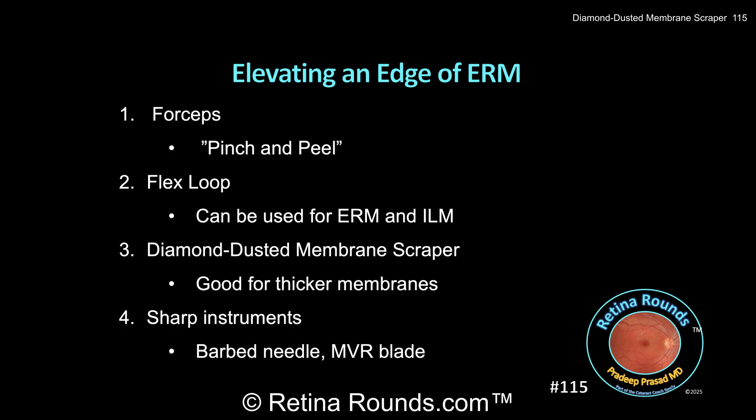The bottom line is that there are many ways to elevate an edge of ERM, and the anatomic characteristics of the ERM and underlying retina can help you decide which instrument or instruments to use. As always, it's important to be exposed to and to try many techniques to perform the same task, as that gives the surgeon flexibility and options based on the particular clinical scenario. Thanks for watching.